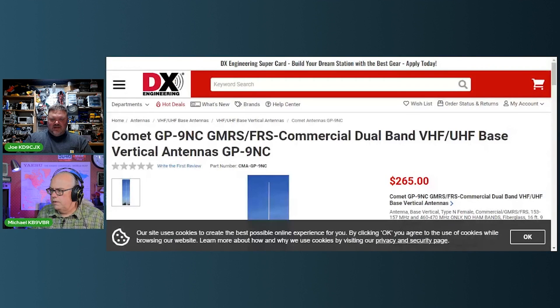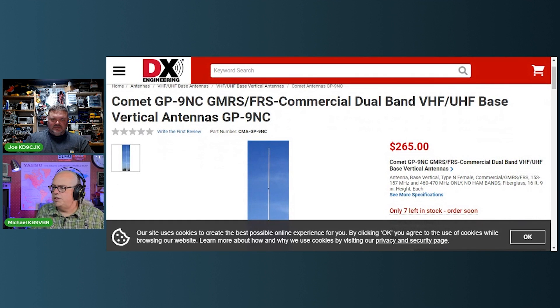Is the GP9 a ham antenna? Let's take a look here — it is a GMRS/FRS antenna. It's supposed to be there. I can tell you right now, mine is a lot cheaper than $265.